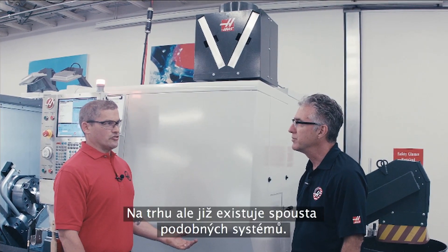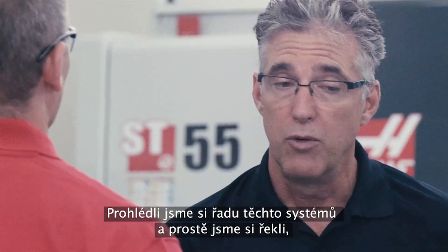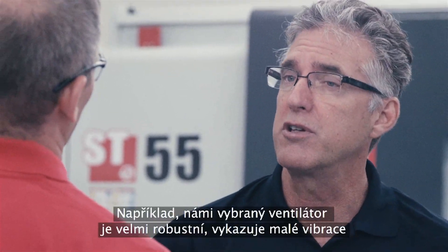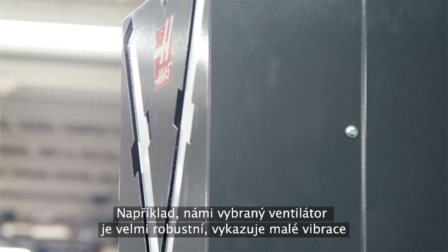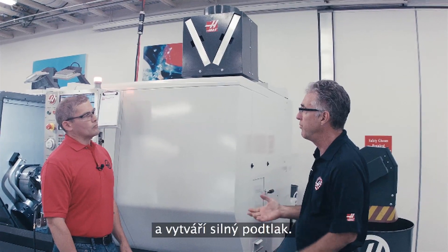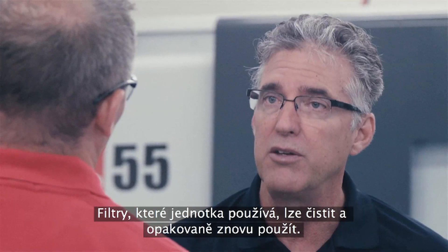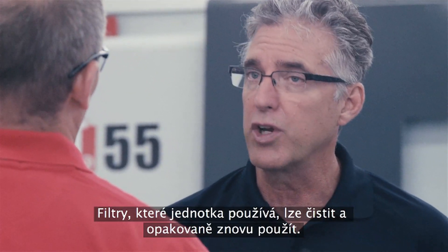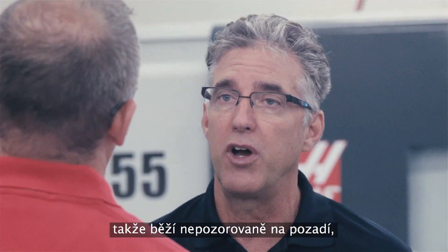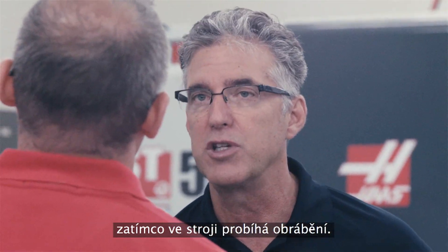Now there are a lot of systems like this on the market already. Why did Haas decide to do their own version of it? We looked at a lot of those systems and simply thought we can do better. For instance, the fan that we selected is a very robust, low-vibration fan that pulls a strong vacuum. The filters can be cleaned for reuse over and over again, and the unit itself is integrated with the Haas control, so it runs seamlessly in the background while you're doing your work on the machine.